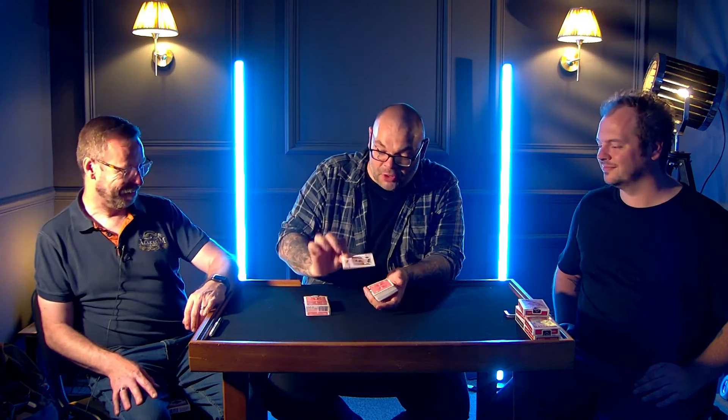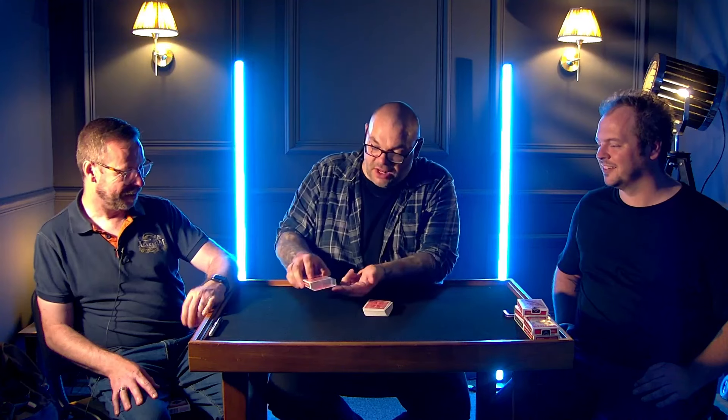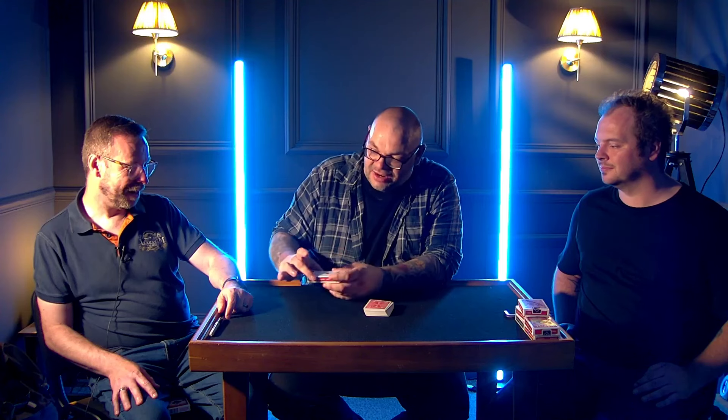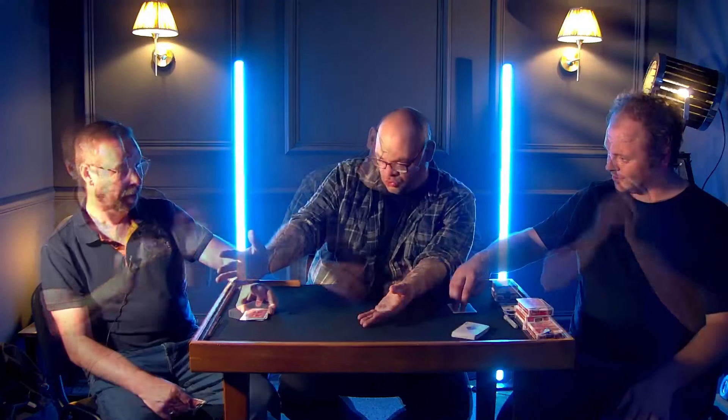And you can just take that card and push it right through the cellophane. In fact, if you just feel it under there — it's not actually under the cellophane. It's actually inside the cellophane. And you can examine it. That is that, which is done.